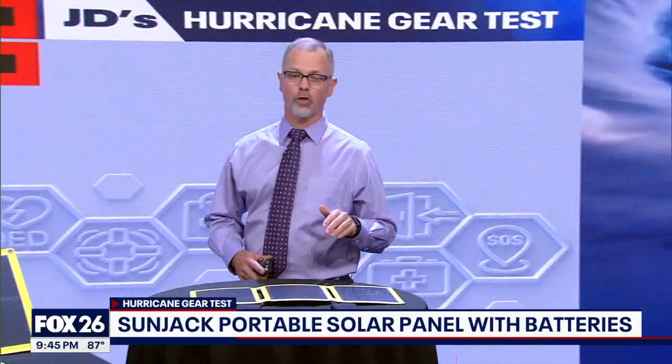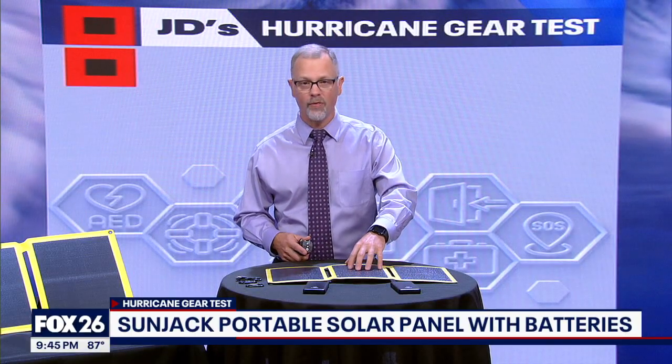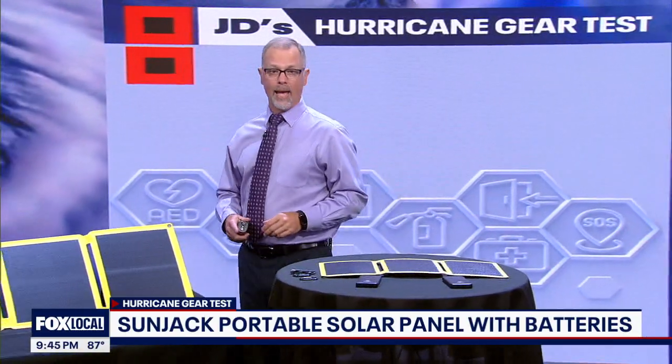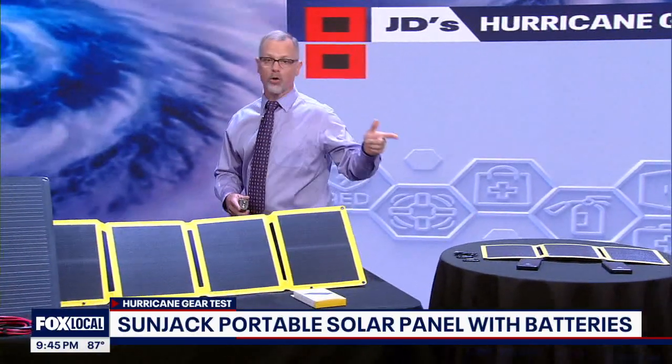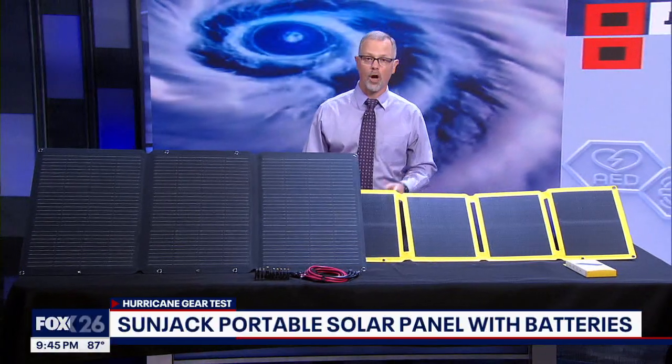On today's hurricane gear test, we're looking at foldable, portable solar panel chargers from Sun Jack. They sent me several different sizes from 25 watts all the way up to 120. I'm going to focus on this one because it comes with power bank batteries. I don't think anyone should buy a solar panel, big or small, unless you have some kind of a battery that you can charge with it.